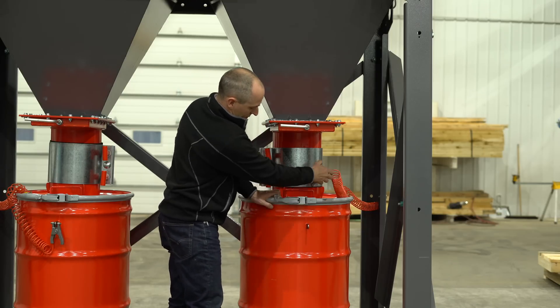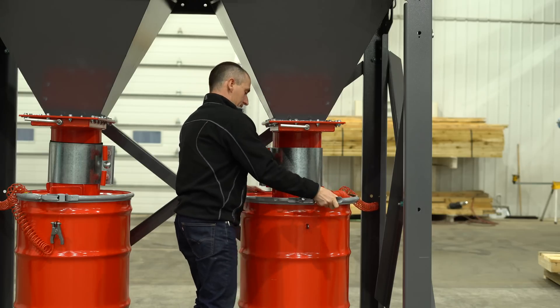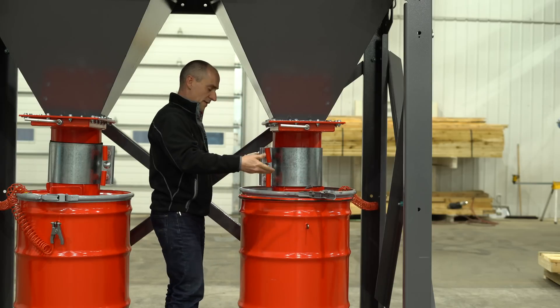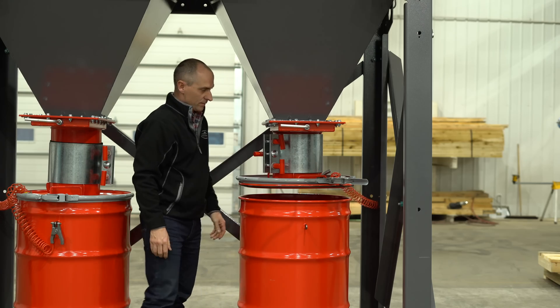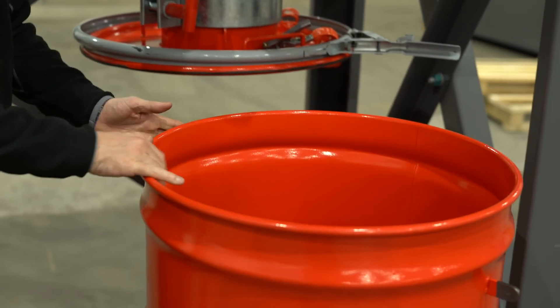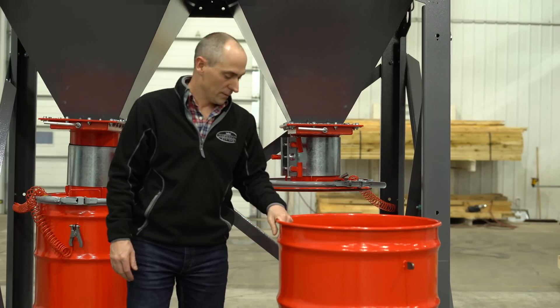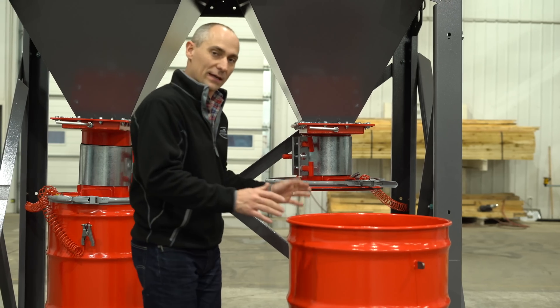Remove your bonding, then use the twist lock — very easy. Slide the drum out, and at that point you would empty your drum. To put the drum back, simply slide it back into place.